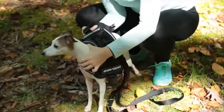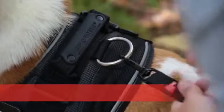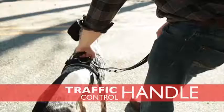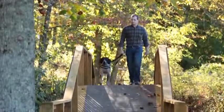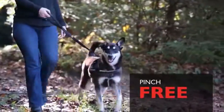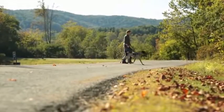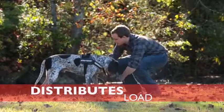Durable materials and innovative construction like the rust-proof welded D-ring and soft-touch traffic handle provide extra security and safety for any adventure. The Convert Harness provides security and pinch-free restraint for hikes or strolls. It can withstand substantial resistance because it distributes the load across the chest and around the sides of your dog.